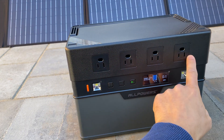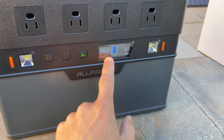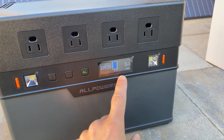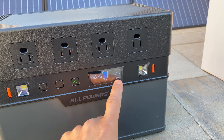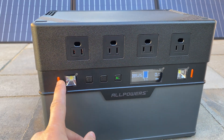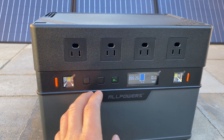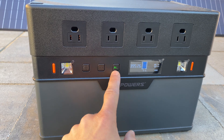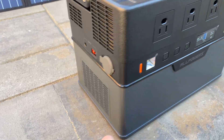On the front of the power station we have four AC outlets. In the middle we have a screen showing hours left to run, percentage of capacity left, and input and output wattage as a combined value. On the left and right we have two LED lights that can be activated separately, and three buttons to activate or deactivate AC output, DC, and Bluetooth connection.